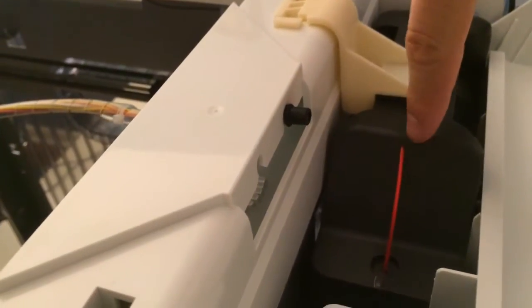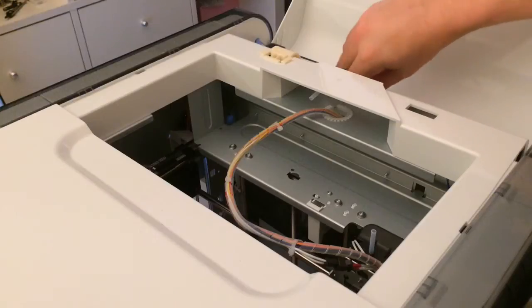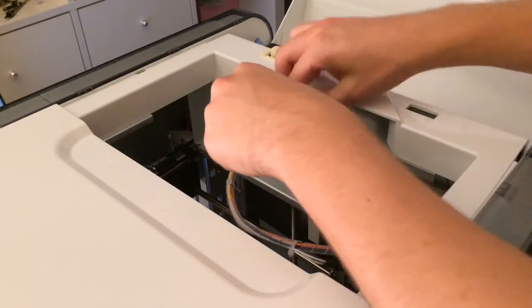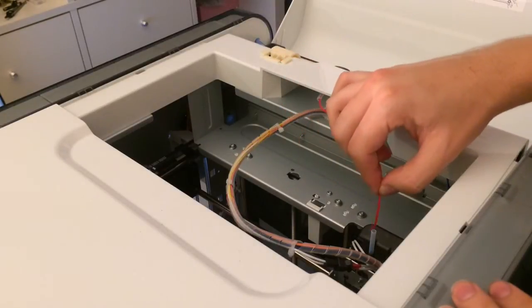Then take the filament from here and put it through this hole. Take the filament and push it right through here, and then stick it right into here.